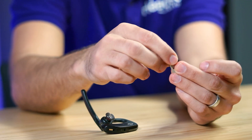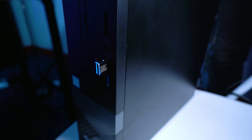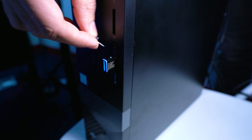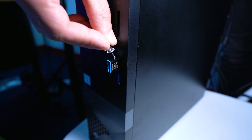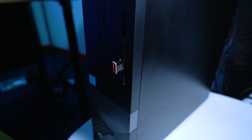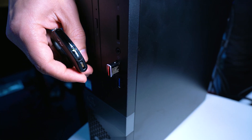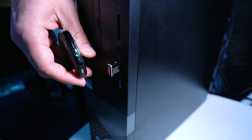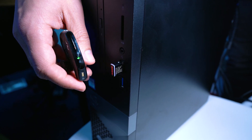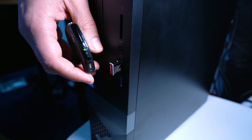So we have the dongle plugged into the computer, and I have a thumbtack — you just press and hold on this white button here until it starts flashing blue and red. Now it is in pairing mode. So what you need to do is put your headset into pairing mode by clicking and holding that button on the side of the earpiece until it starts flashing blue and red. Both are flashing blue and red until we see a blue light come solid on the dongle, or at least stop flashing blue and red. We'll just keep waiting a few more seconds here.